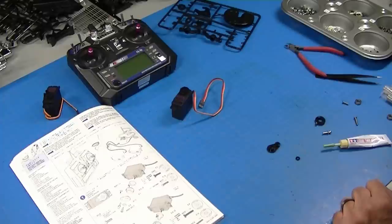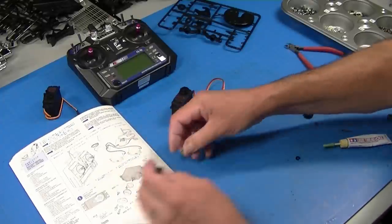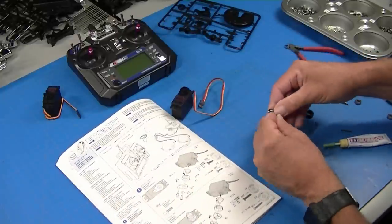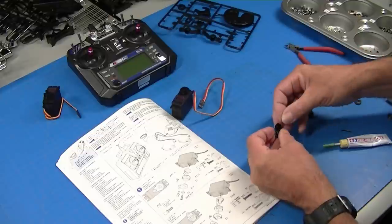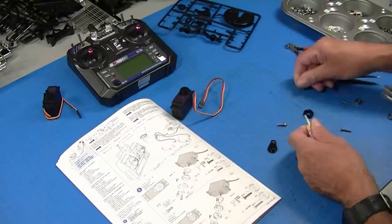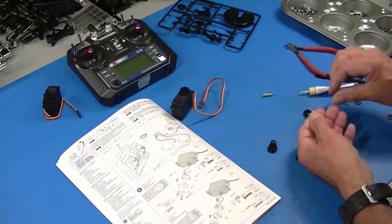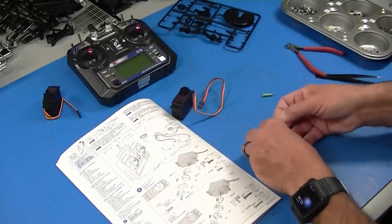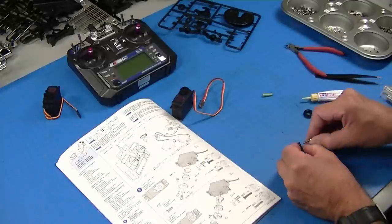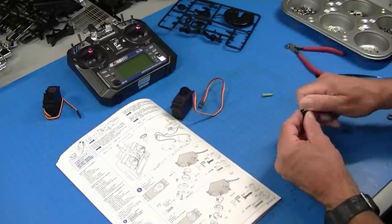Now I've got the servo centered up and I can add the rest of the hardware. The instructions show mounting a ball here, and there's a nut capture plate in the back. We use a little bit of Loctite on this. Loctite is very important on these RC kits, and you only use it where there's metal-to-metal contact — you don't need it where there's a screw that goes into plastic.